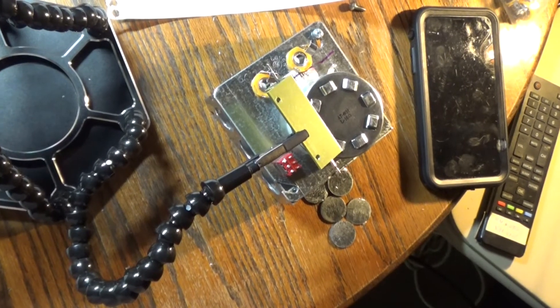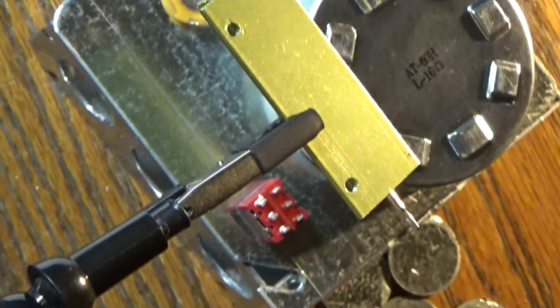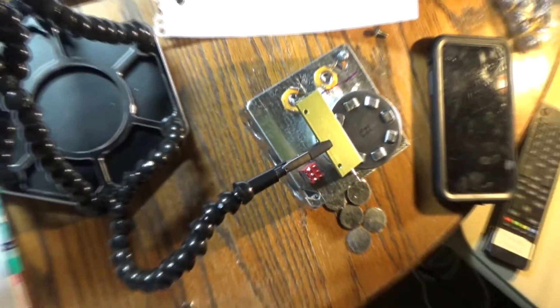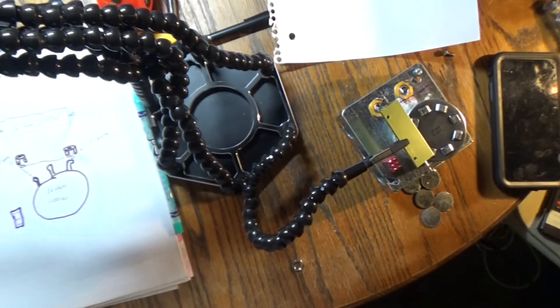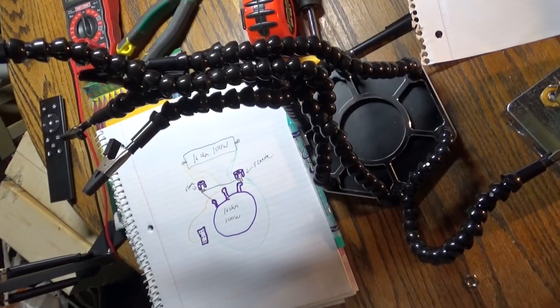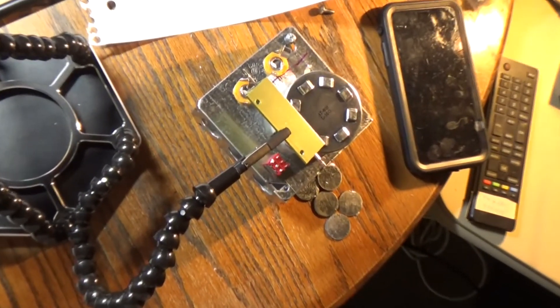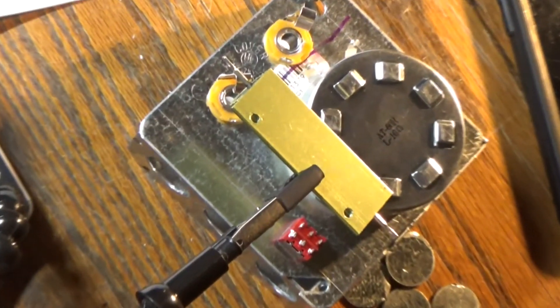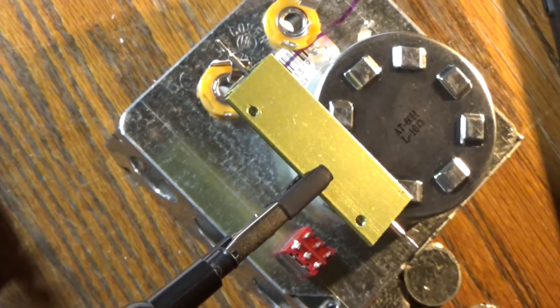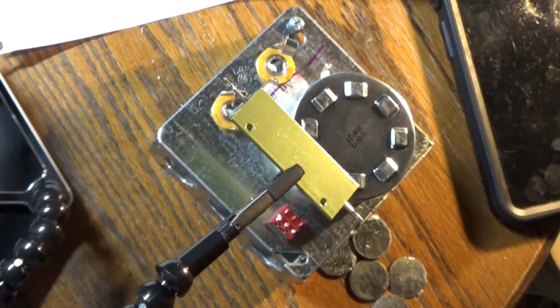Alright. You can see I've suspended the resistor in the air with a helping hand. If you want a helping hand like this, they're not expensive on Amazon — this one came with several arms, an arm that holds a magnifying glass, and a light. I do recommend it; I don't know that I'd be able to do half the stuff without it. Alright, time to wire it up.